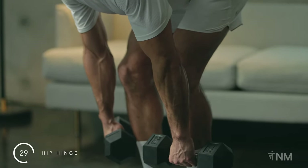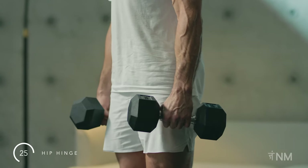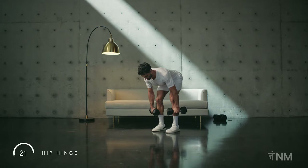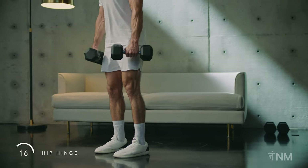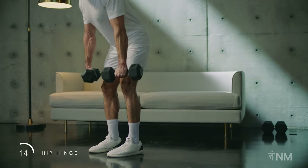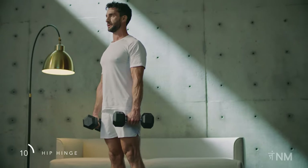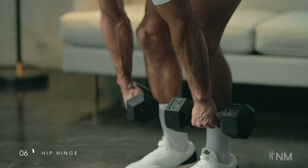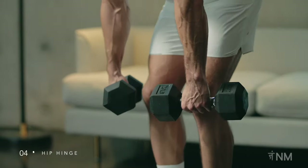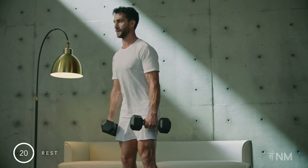Abdomen is braced. Tuck your chin to keep the neck long. Stand tall at the top of the movement — do not lean back. Slow, controlled tempo throughout this movement. Exhale as you pull up and keep the weights close to your body at all times. Nice. Rest. Put the dumbbells down.